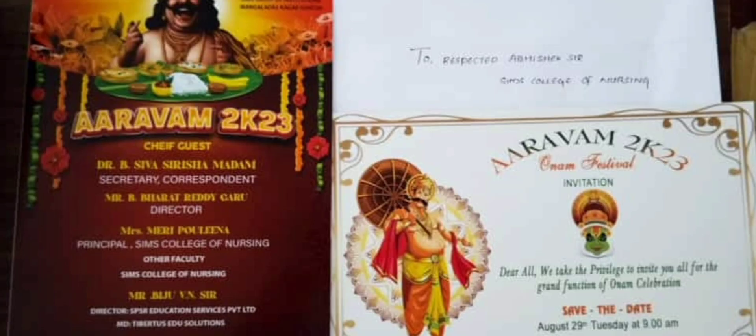So this was Onam's invitation card. After that we are going to visit the festival.